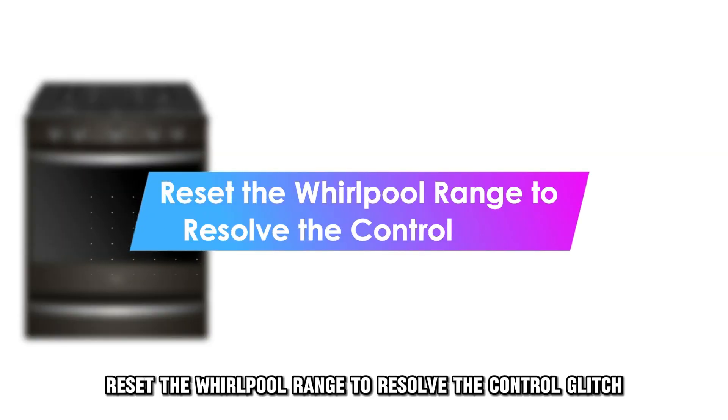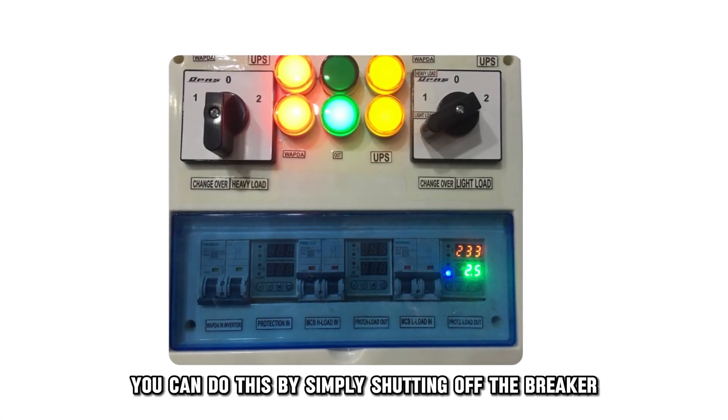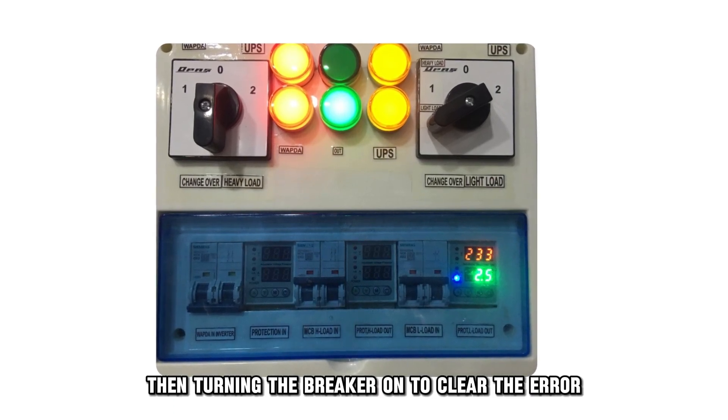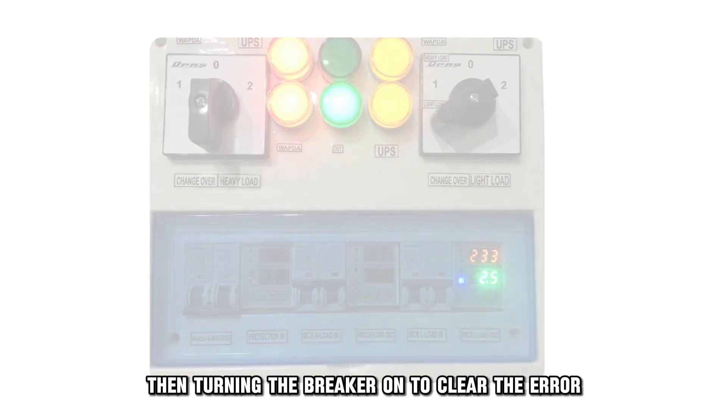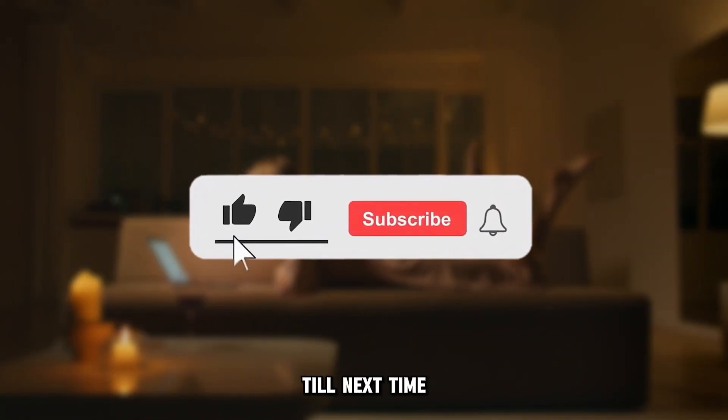Reset the Whirlpool Range to resolve the control glitch. You can do this by simply shutting off the breaker for 3 minutes and then turning the breaker back on to clear the error. And that's it. Thanks for watching. Till next time.